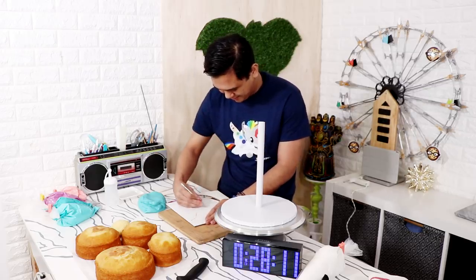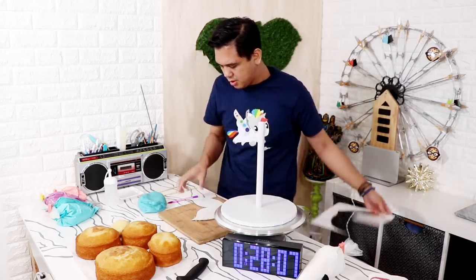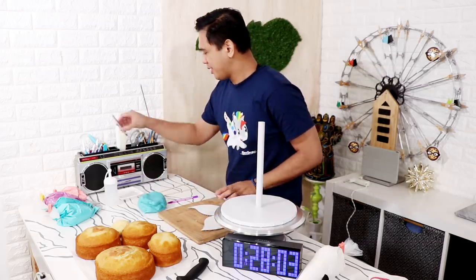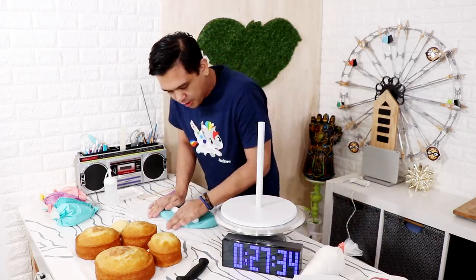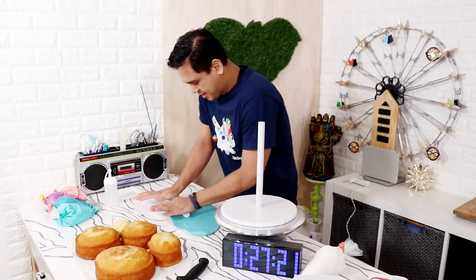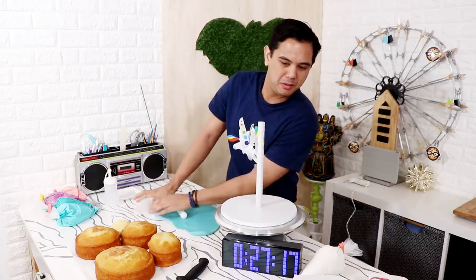Oh my god, I just jinxed myself. Come on — is that even big enough? Is it too small? It's fine, it's fine. What do I need to do now? We're rolling fondant now, using a smaller roller because I don't have that much space. I'm gonna give myself seven minutes to do this.